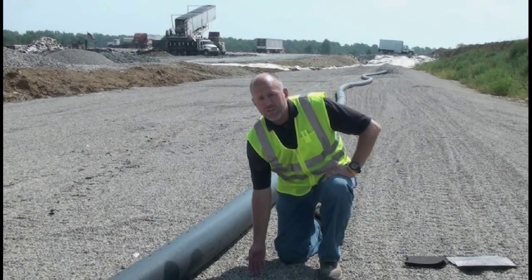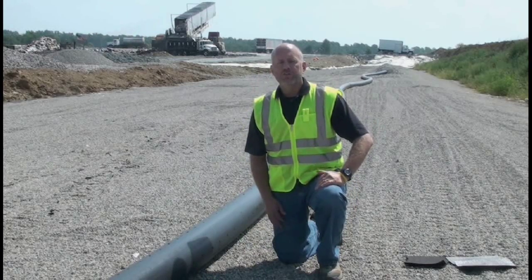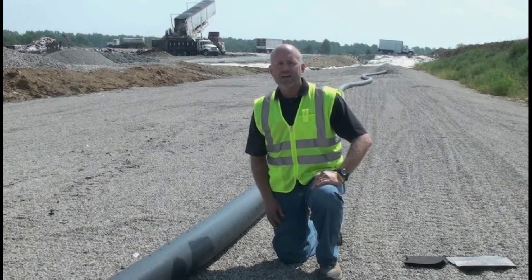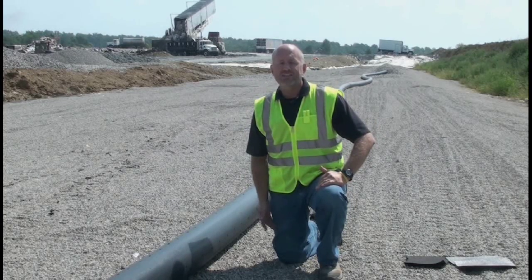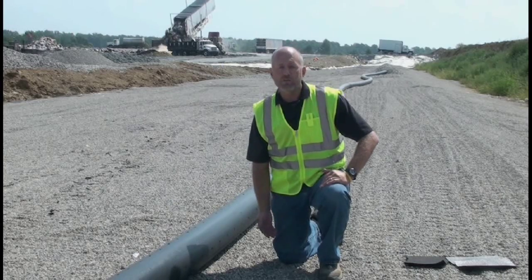Right underneath this gravel layer are those protective liners. We start off by putting three foot of recompacted clay liner. This acts as a natural barrier between the trash that we place and the environment down below.